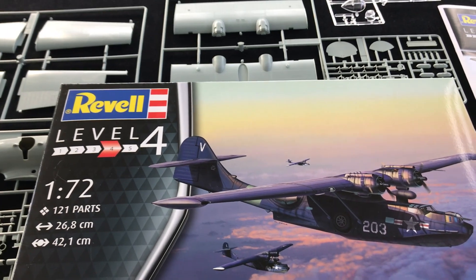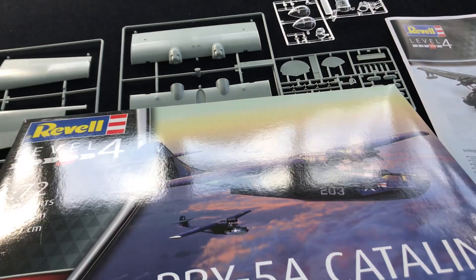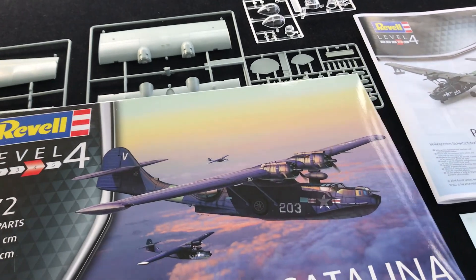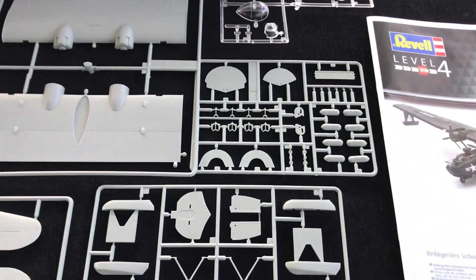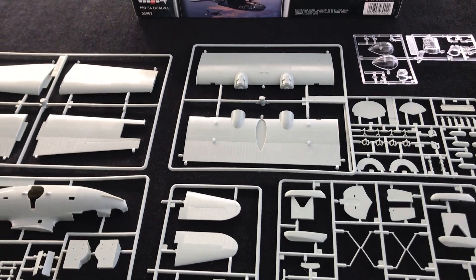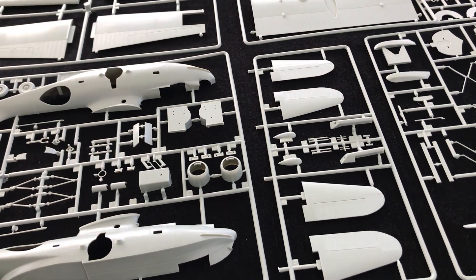It's 03902 as a reference, and this kit dates back to, or can find its origins in, an Academy release a while back. But that was a good kit, and so it's really impressive to see that Revell have picked it up and re-boxed it with their own decals this time around. So let's have a look at what we've got.